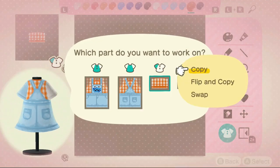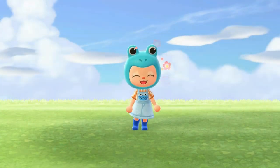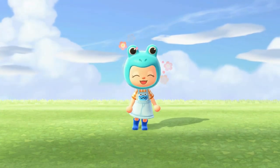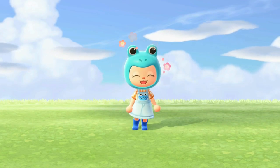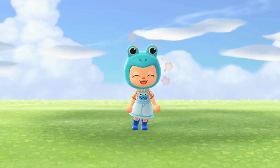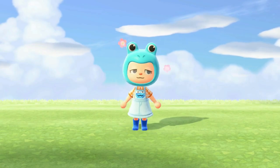Thank you guys for watching. I know you guys can be absolutely anywhere on the entire internet and you chose to hang out with me for just a little bit of time — I appreciate you so much for that. Hopefully you guys enjoyed this pattern, I really enjoyed making it. It is the outfit — I'll see you guys next time, bye!